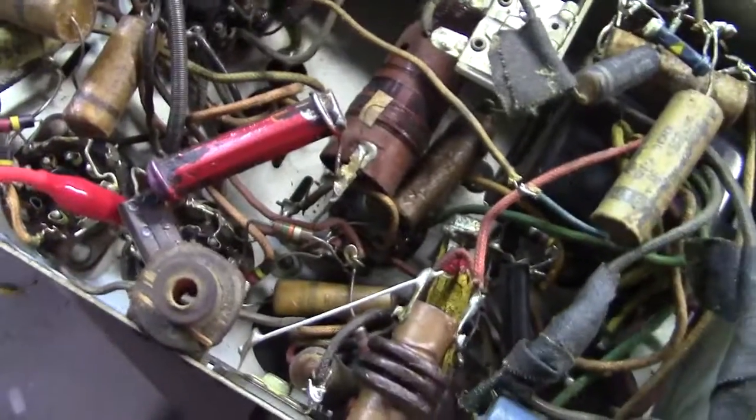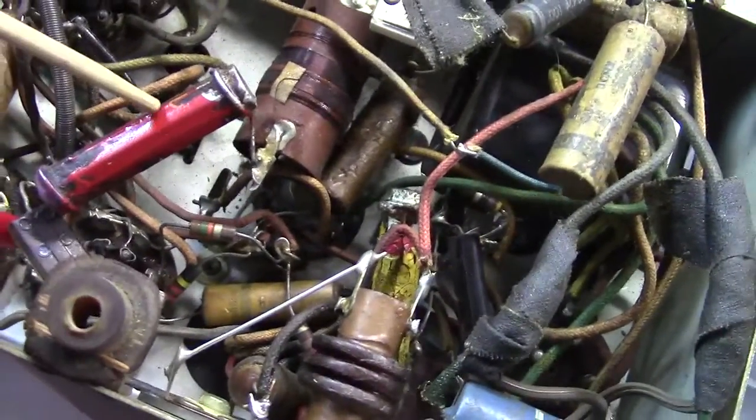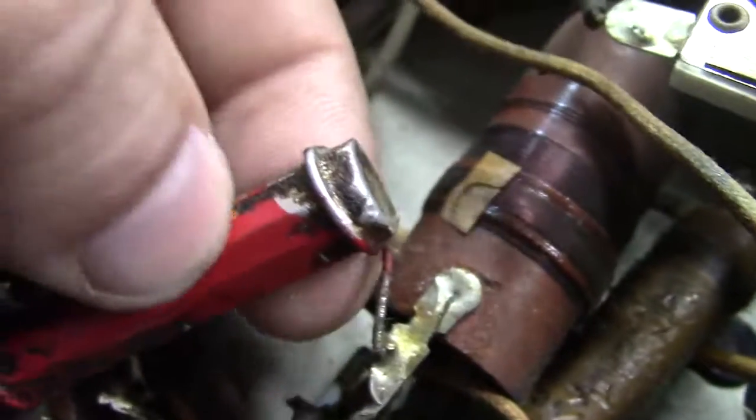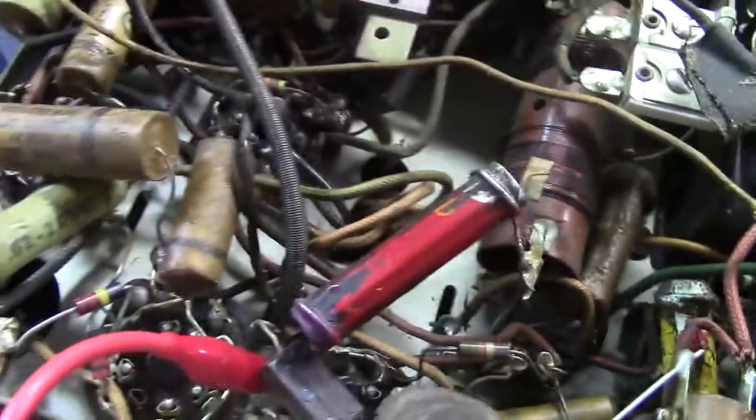Most of these obey what I call the BED rule: BED is body, end, and dot. So the body is 2, the end here is purple, so that's 7, and the dot is orange — so that's a K, that's 3. So this is a 27K resistor. No big deal.